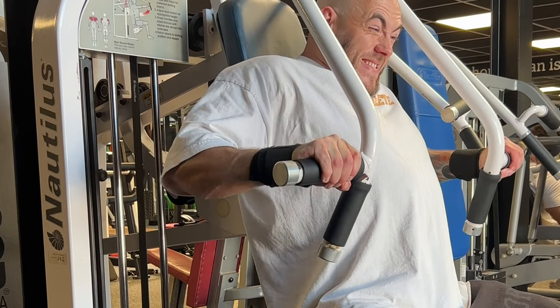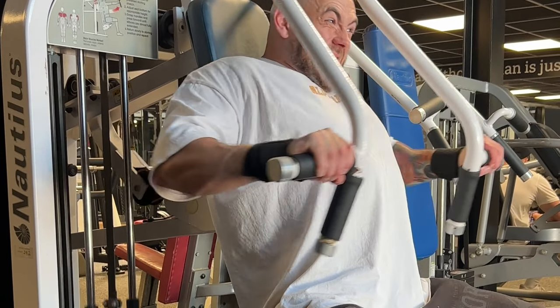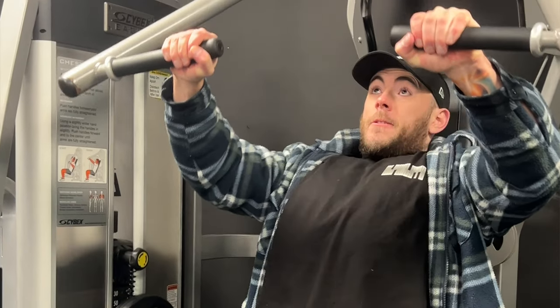Now onto chest press machines. This could arguably be placed higher, but I'm putting it here because I think it should generally just be used as a chest builder and not necessarily a strength builder. Its place is to train at high reps and take advantage of how well it isolates and creates a pump. Don't use this exercise to complete low rep sets.